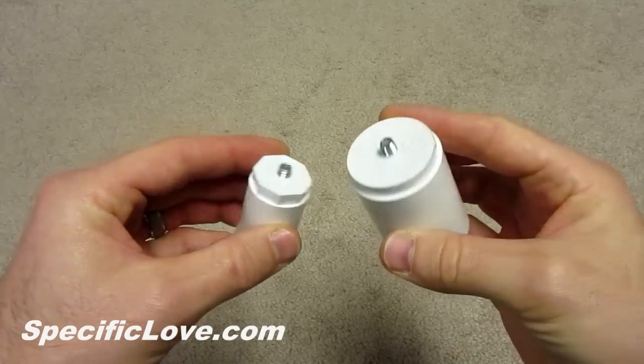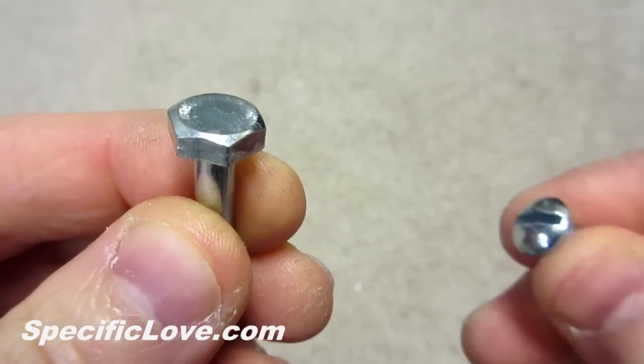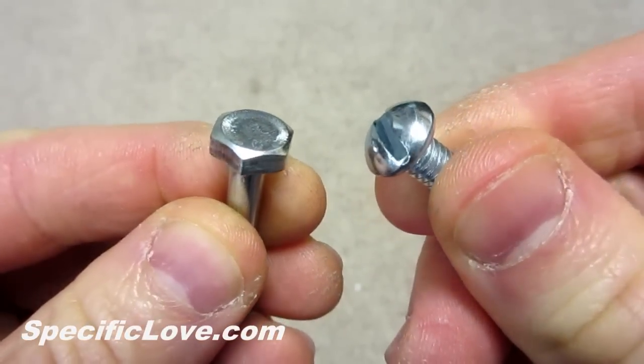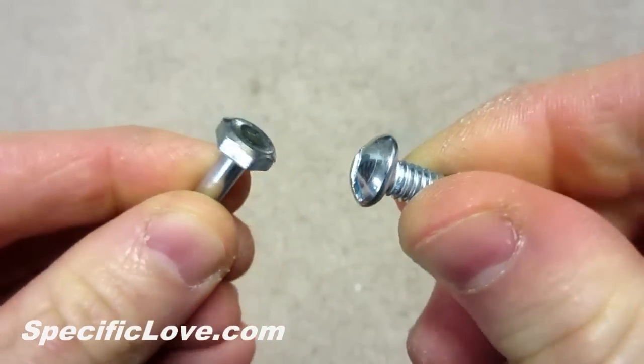I will list the items needed in the description. For this project I used ¼ inch bolts, but machine screws will also work as long as the thread size is the same. The bolts are a little easier to set up, but both work great once installed.